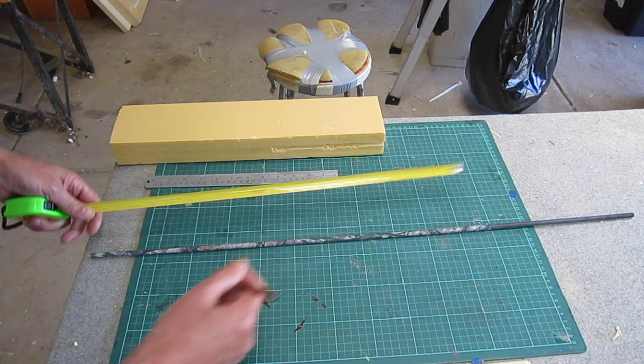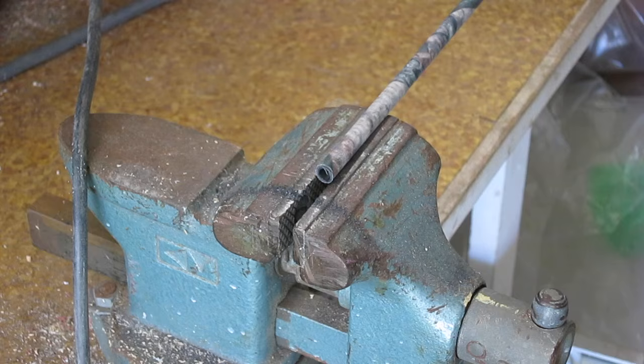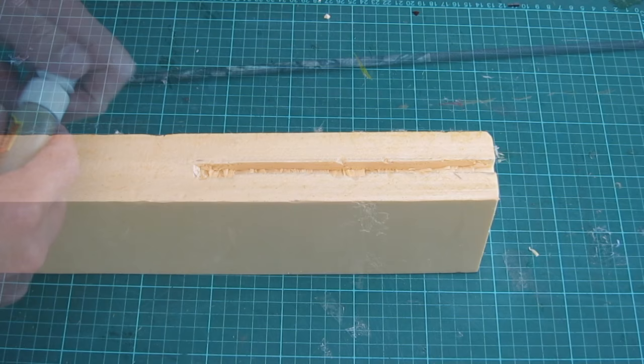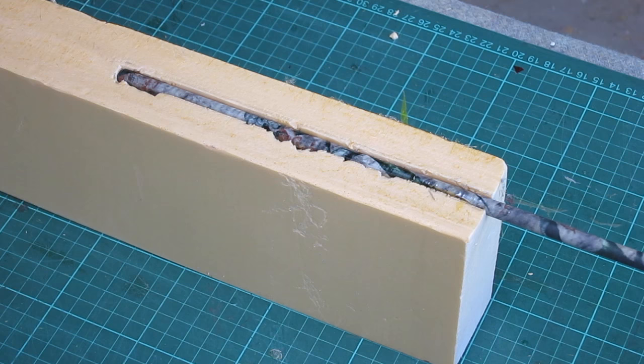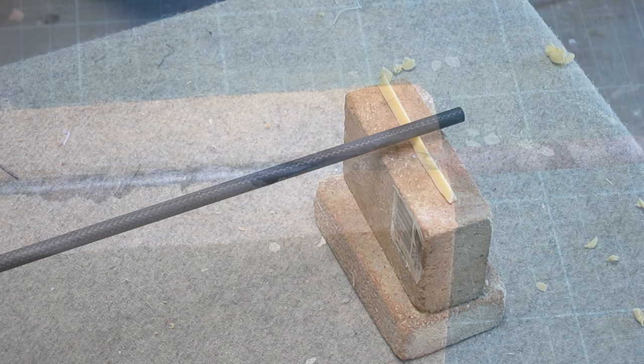The arrow shaft needs to be cut down to 66 centimeters. It is carbon fiber so it's a good idea to wear breathing protection to avoid the carbon dust. I'm using Gorilla Glue because it's nice and light and fills the gap easily — it needs a little bit of moisture to get it working, so a little spray of water, then squirt some Gorilla Glue and spread it around with the arrow shaft. You can see how the Gorilla Glue foams up, fills in the gaps, and makes a really nice strong bond.